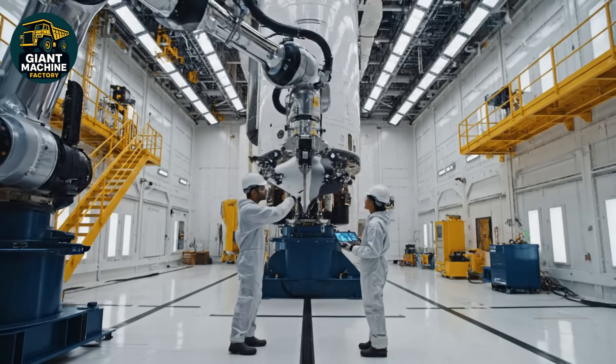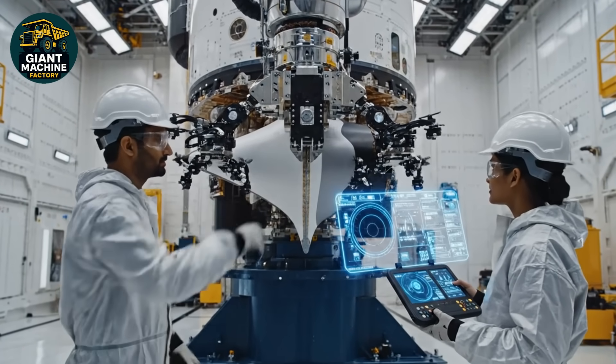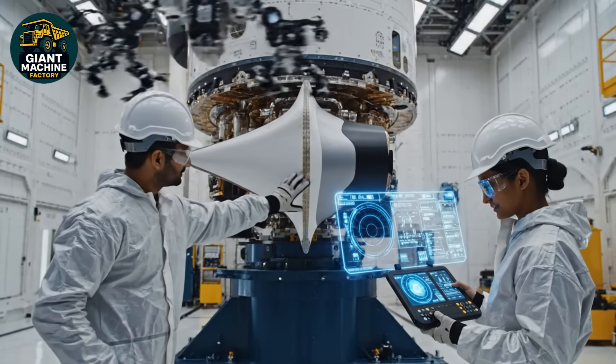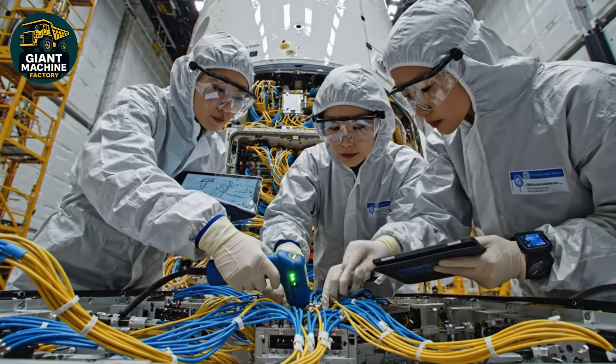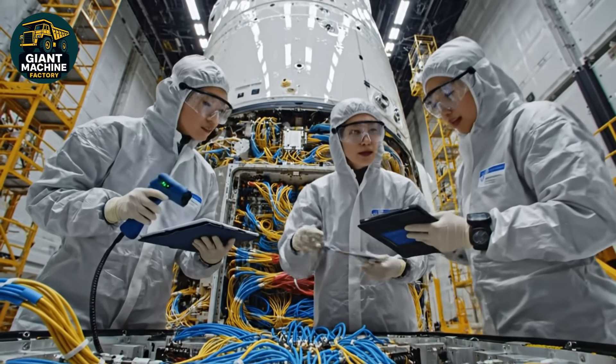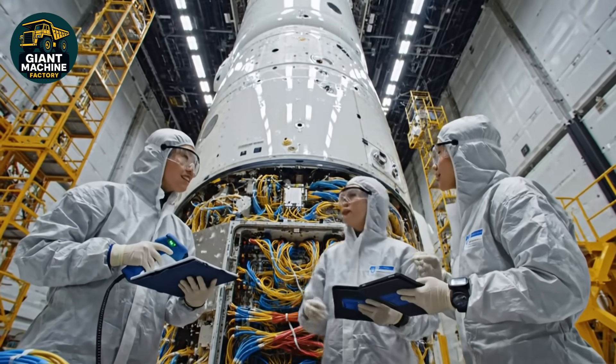Pressure check on the scene. Reading stable, Captain. Structural integrity is confirmed. Wiring bundle seven is fully seated and secured. Confirmed on the manifest. We are clear for assembly phase three.